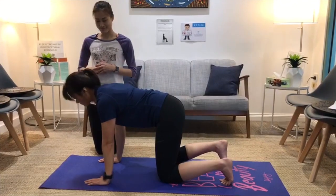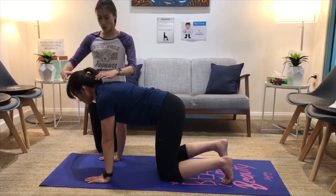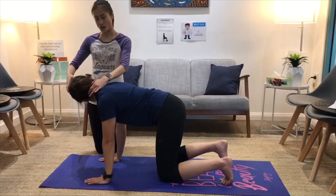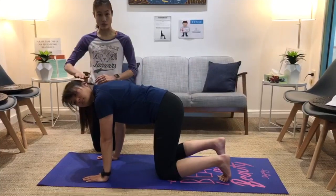For the next neck exercise, we'll do the rotation — looking to the right. Just turn your head to the side, and then turning to the other side. Make sure everything in the back is still nice and flat.